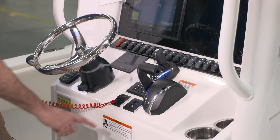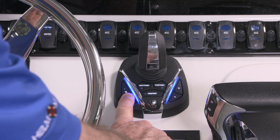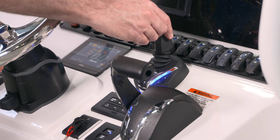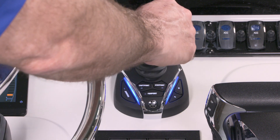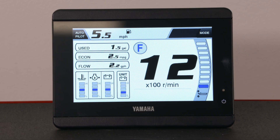To use the joystick, start your motor and leave the throttles in neutral. Press the joystick button to take control of the joystick. Pressing the joystick slightly forward will engage forward gear on the engine. Continuing to press further forward applies more throttle. It works the same in reverse.